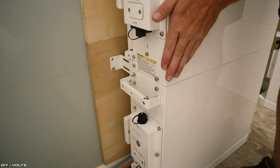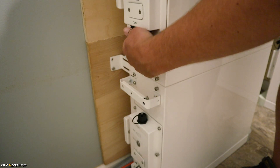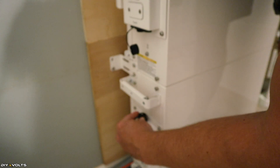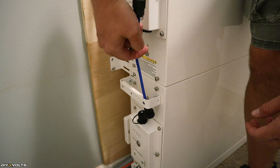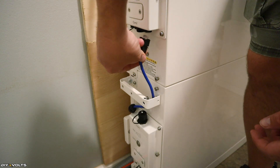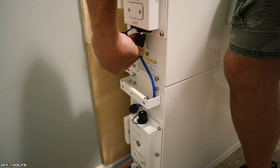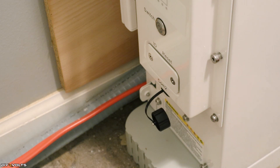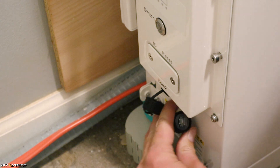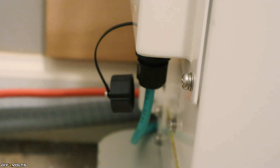Each battery module communicates to itself by way of an ethernet cable. I'm going to pull off the cap from the top battery and open the cap from the lower battery, then stick this data cable in here and get these connected. On the very bottom of the battery stack I'm going to loosen up this communications port — I've got another ethernet cable and this is going to attach from this battery to the previous battery stack that I already have installed. That communications cable goes all the way behind the battery and connects to the bottom of the previous stack.